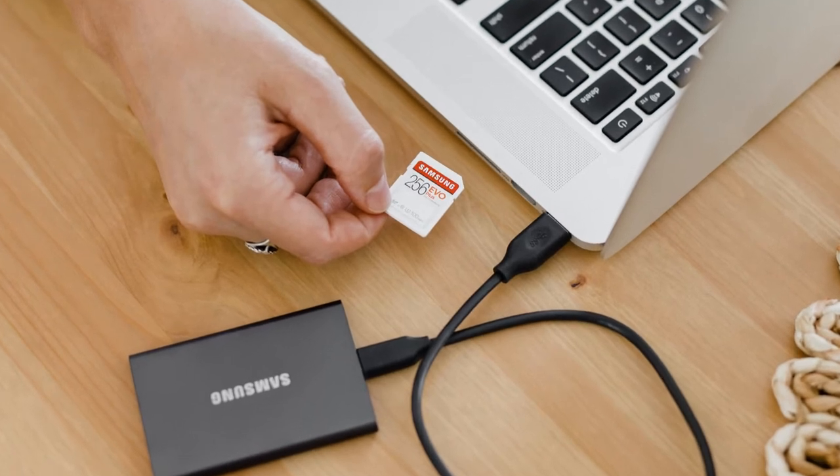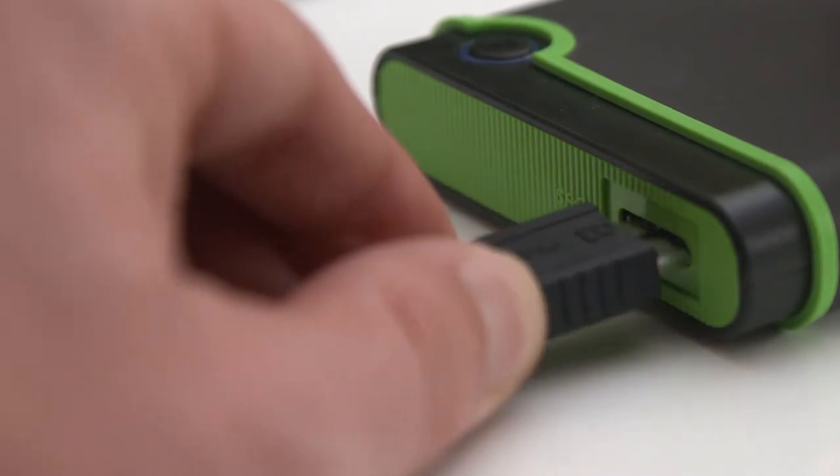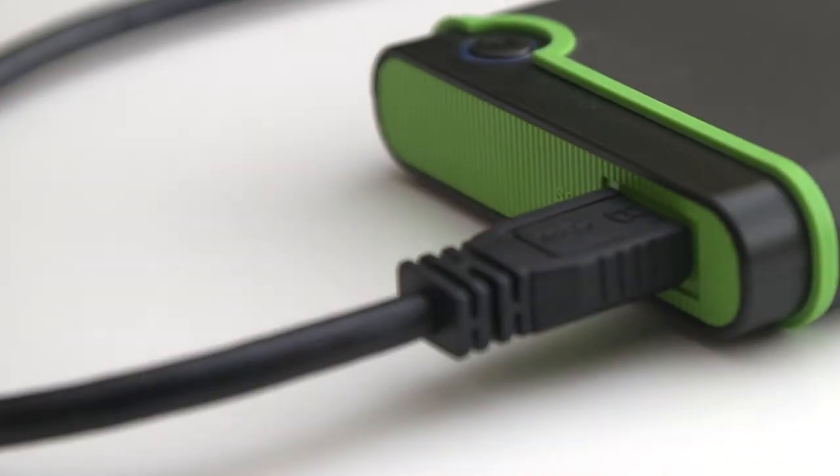If you are looking for a hard disk for a smart TV and simply want a hard drive to play content, you can choose the storage capacity you want. You can easily buy one using the link in the description.